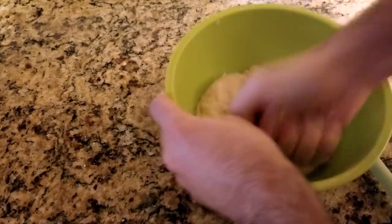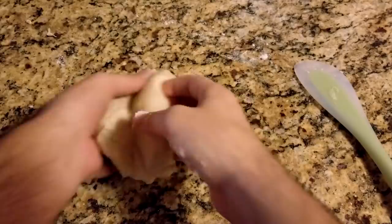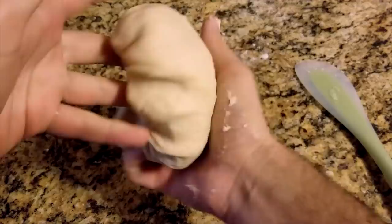Lightly flour a clean surface and knead the dough briefly for about another three to five minutes. It should come together a little more, but still remain soft and a little sticky. Now create a dough ball — I do this by spinning it around in my hands while folding it towards the center from underneath.